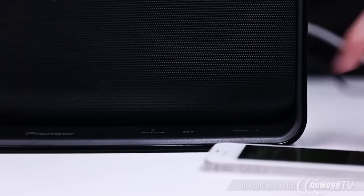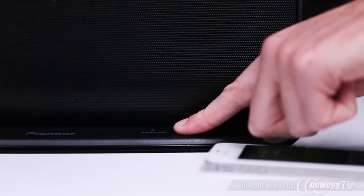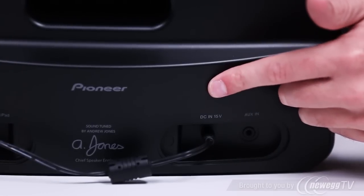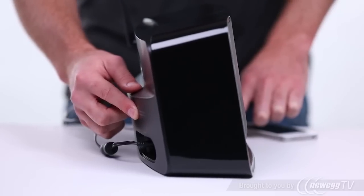Once it's connected, simply press and hold the input button on the front panel, and then press and hold the network setup wireless direct button on the back panel together for three seconds.